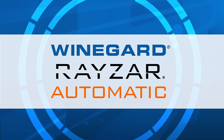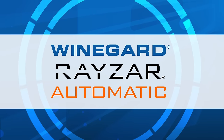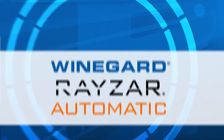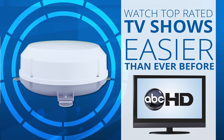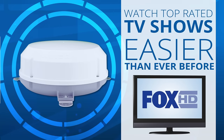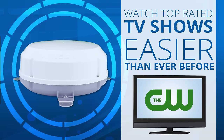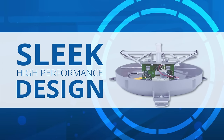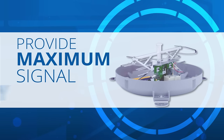The Weingard Razor Automatic is Weingard's first fully automatic amplified local HD digital broadcast TV antenna. The Razor Automatic makes watching the top-rated TV shows easier than ever before by automatically finding available TV signals, and the sleek high-performance design and embedded amplifier provide maximum signal quality.